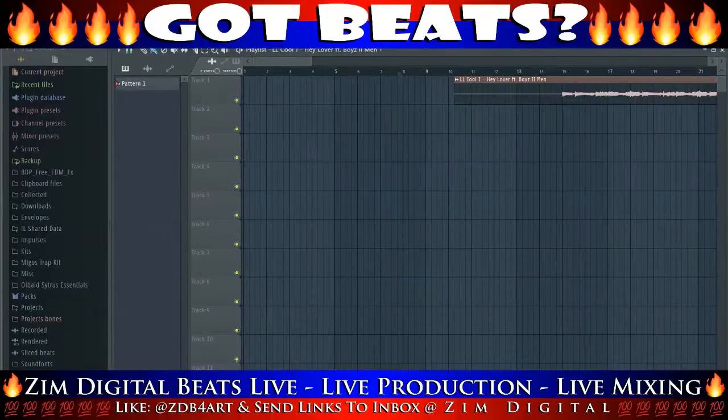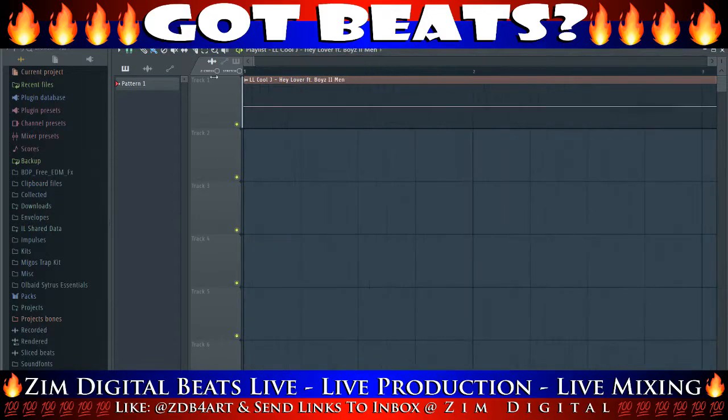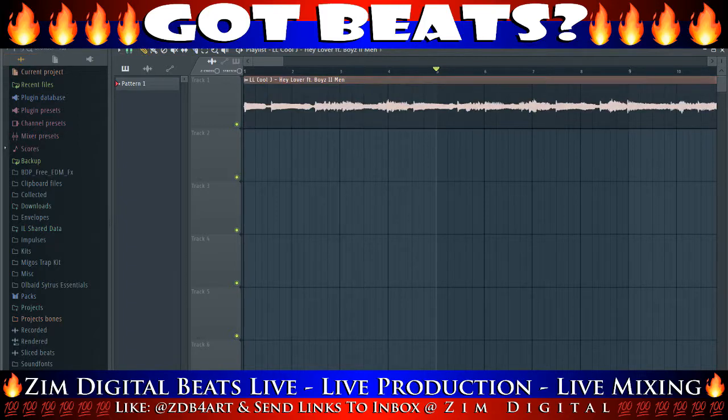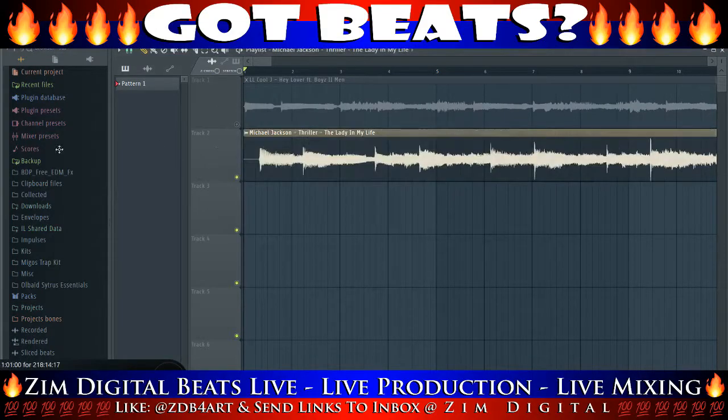Now I remade this beat — I don't own the rights to this beat, but I'm gonna show you how I actually remade it. Starting right off the bat, what you're gonna be looking for is the song's tempo. The way to find that, first you have to kinda clip the first part of the song off. Like so, and you're gonna drag it back and play it back a few times, and you're gonna try to find where the 8th beat measure drops. Once you find that, you're good to go.